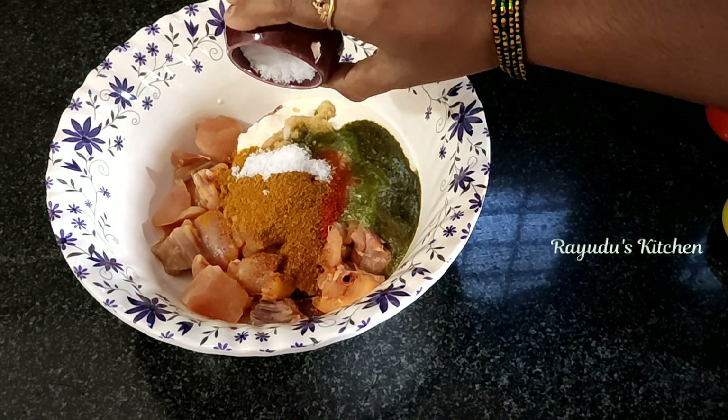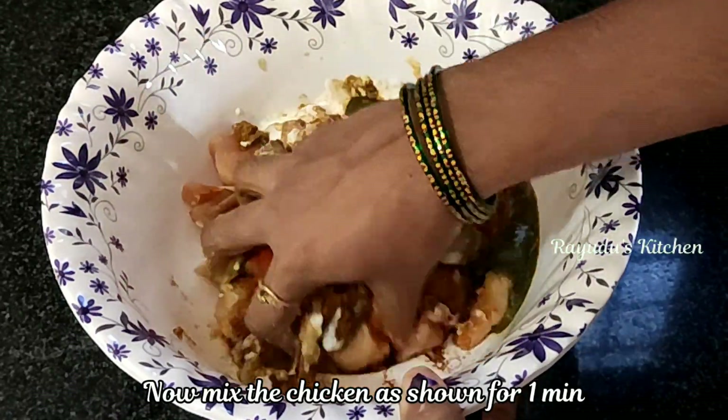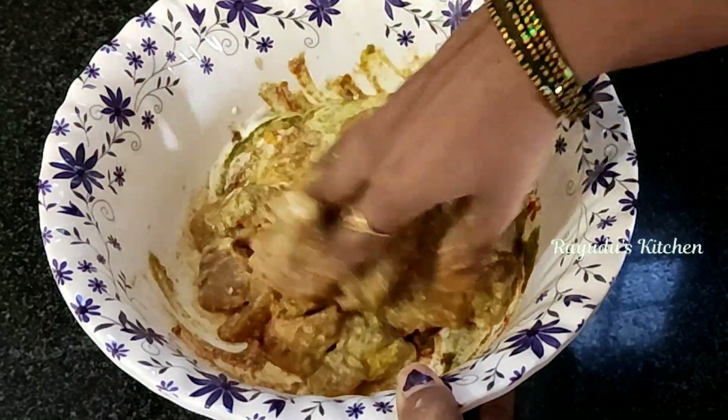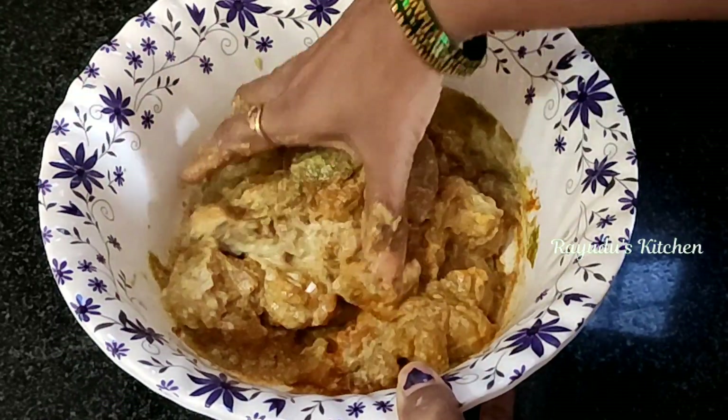Let's cook the spices in the middle of the pan. Cook the spices in the pan.